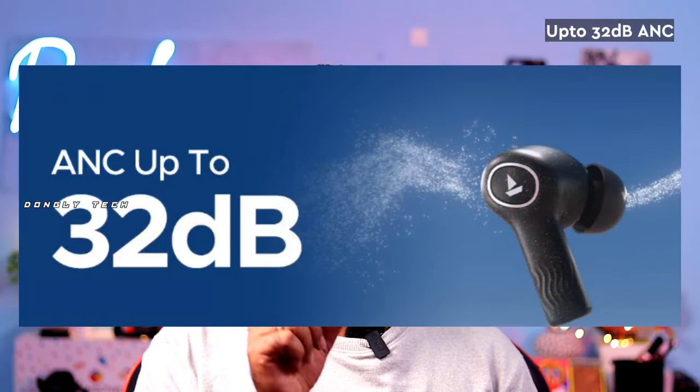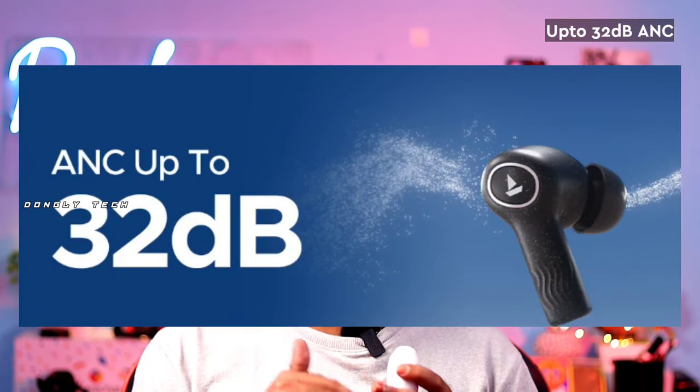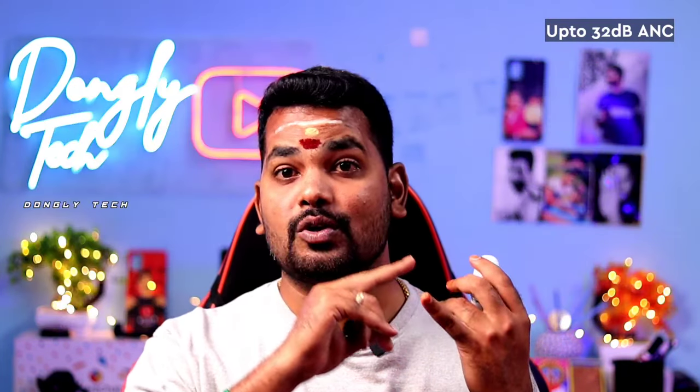The main feature of these earbuds is ANC. It supports up to 30dB noise cancellation. If you are on the roadside, or on a call, or listening to songs, there is no disturbance.